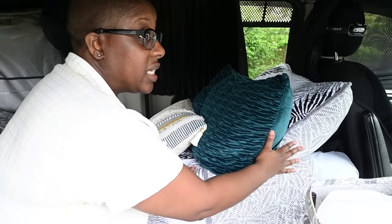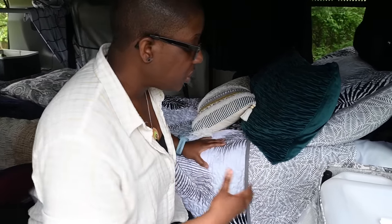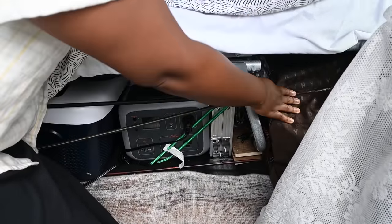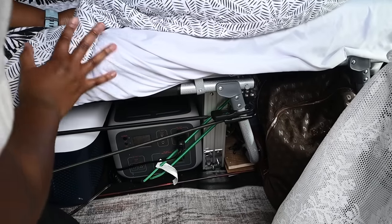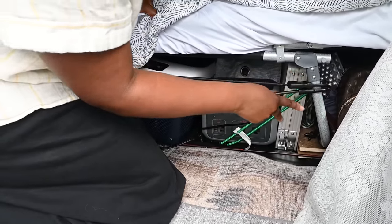The head of the bed can raise, which is nice, so if I'm at a spot that's maybe a little unlevel, I'm able to sort of raise my head and get a bit comfortable. Under the bed storage, I just have some extra storage here — some extra clothes and things back there, a table, a camping blanket.